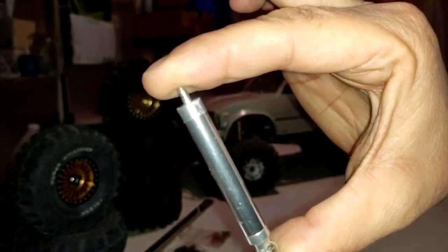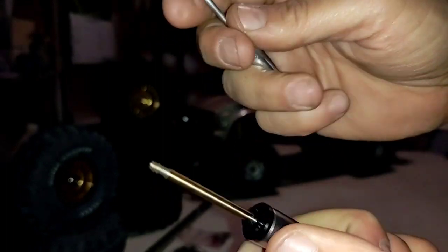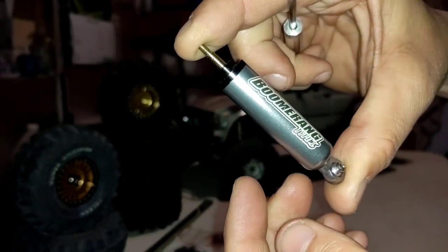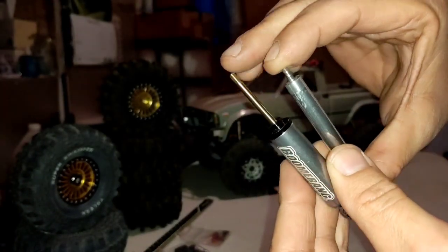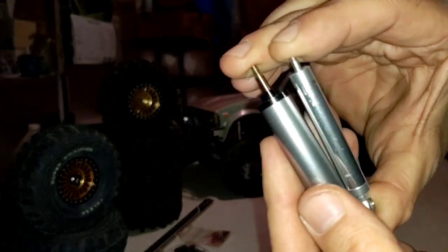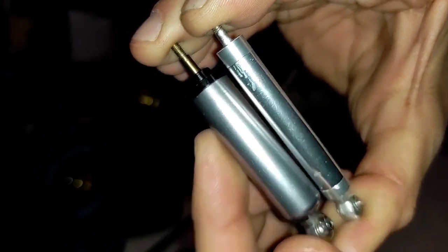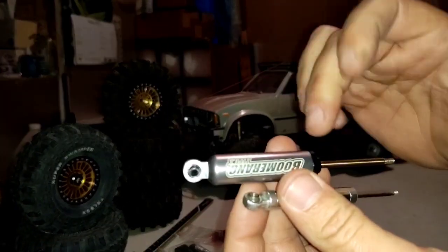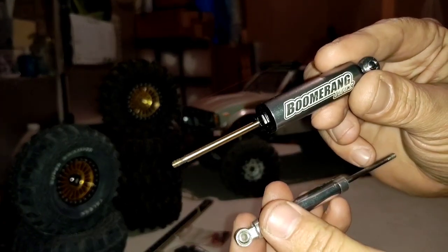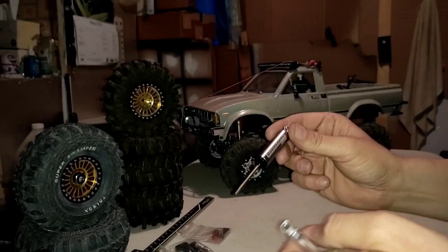When you compress both shocks — the RC four-wheel drive 100-millimeter and the Boom Racing 110-millimeter — you're still getting more travel out of that 100-millimeter shock versus that 110 from Boom Racing. So the aftermarket Boom Racing 110-millimeter internally sprung shocks don't give you as much travel as you get with the 100-millimeter RC four-wheel drive shocks. You're getting robbed on travel.